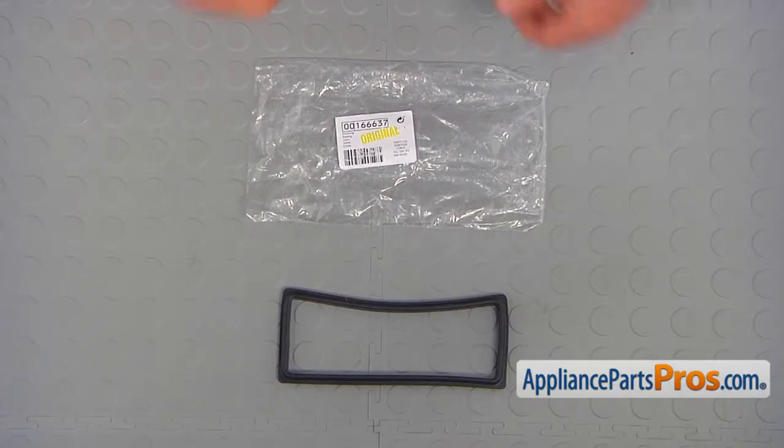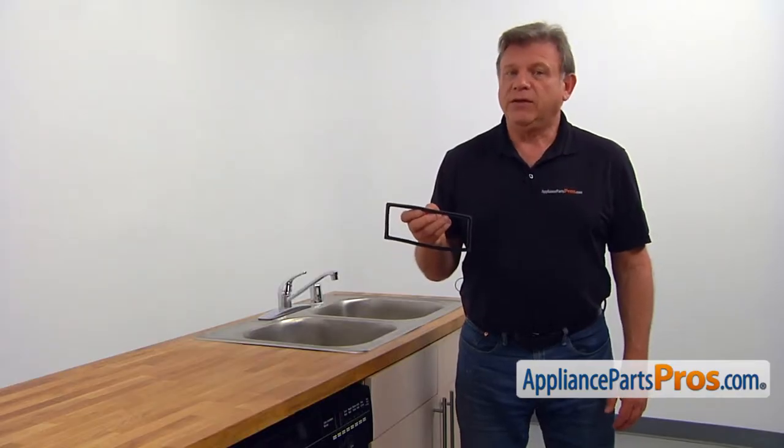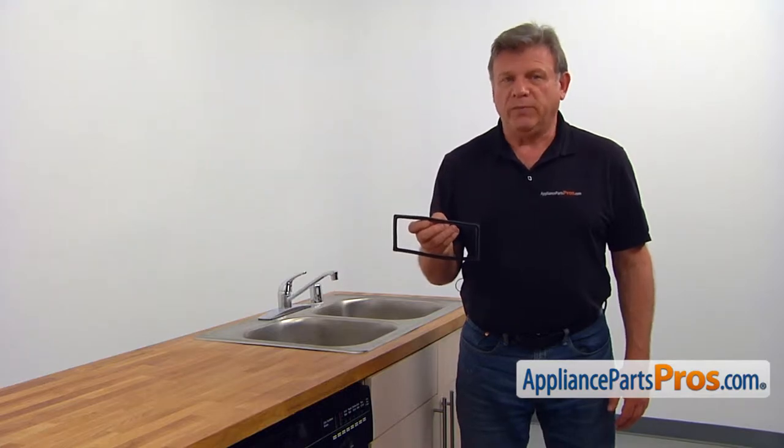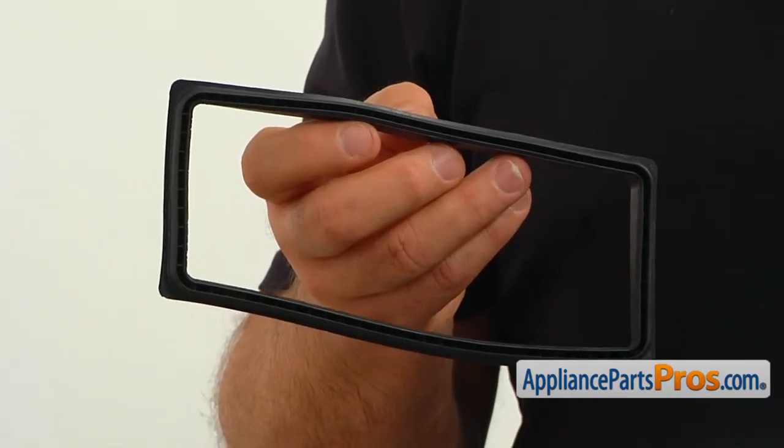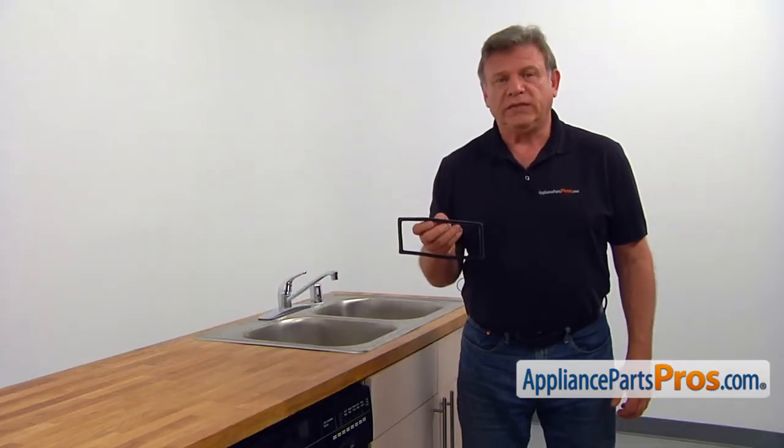When you open up the package, you're going to get a new dispenser gasket. The dispenser gasket seals the opening around the dispenser assembly. If there's water pooling under the door right in the middle, the dispenser gasket should be checked and replaced if needed.